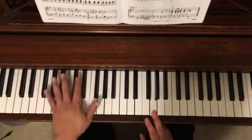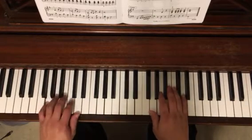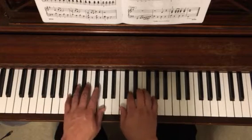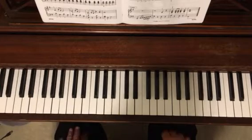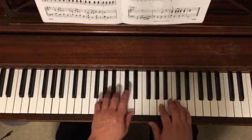Looking at the B section, we've got some hand shifts going on for the first time, really. You've got G position, and then it switches to C position, and then like a D position, and you're just hitting some Ds. And then it's going to go back to the A section.